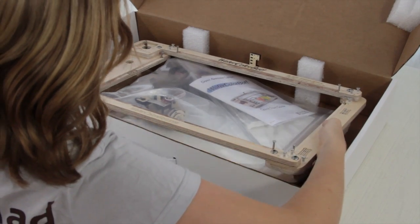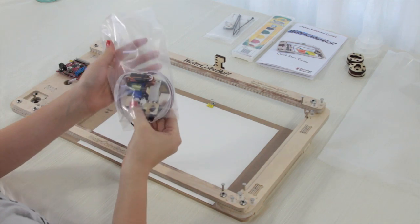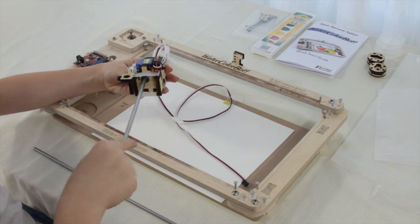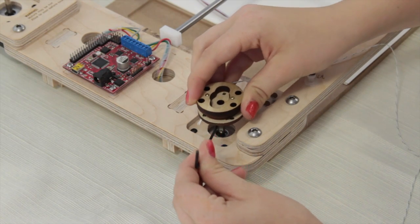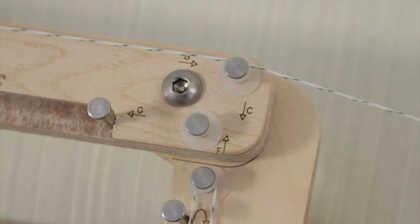The Watercolor Bot comes as a kit with some assembly required. Young kids will need some adult help to put it together. You will need small and medium Phillips screwdrivers, scissors, and a computer.